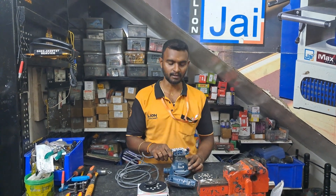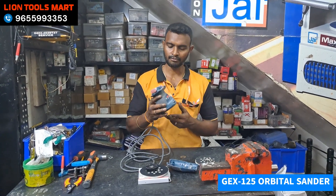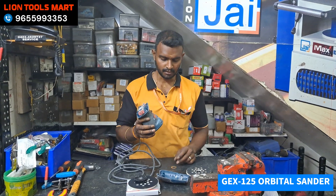Hello friends, welcome to LineTools Mart. So what are we going to do now? Jex 125 Orbital Sanding machine. So what is the fault?